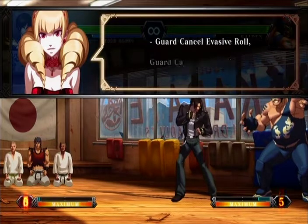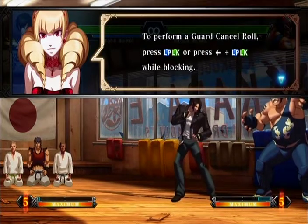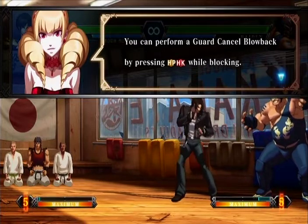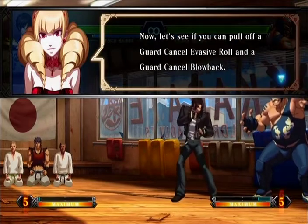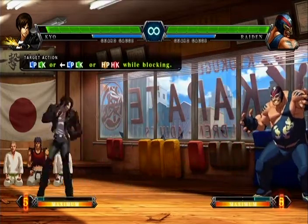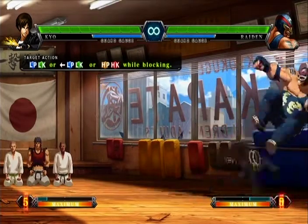Super special moves with EX — check them in the command list. Requires one stock of the power gauge to cancel your guard and counterattack. From a guard cancel roll, press the lights or press back in the lights while blocking. Form a guard cancel roll by pressing the heavies while blocking — lights are right bumper, heavies are right trigger. I have to wait until he punches. Missed. He's going to do it again — I'm going to have to block for this. Missed.